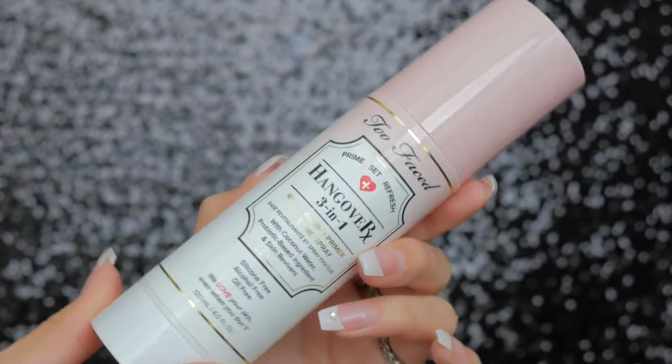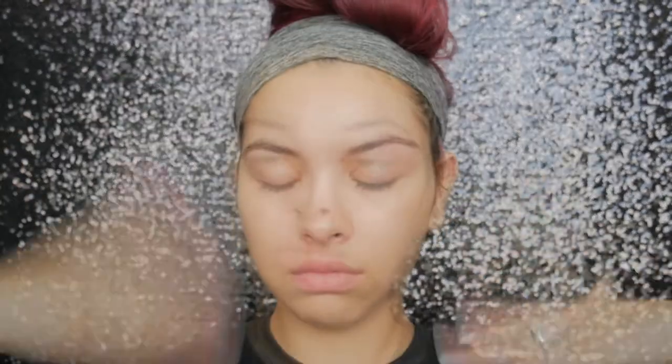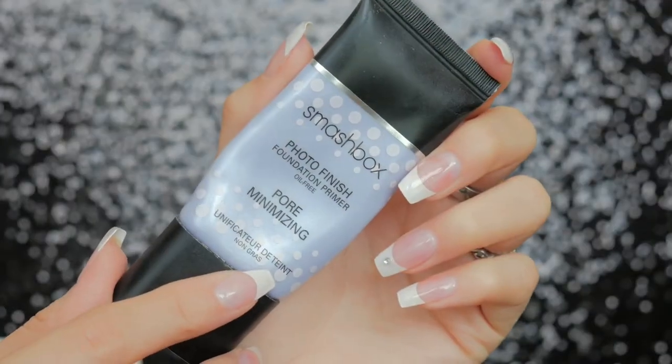Okay guys, first we're starting off by priming the skin. I'm taking my Hangover RX primer from Too Faced and just spraying that all over. Then I'm going to go ahead and take my Smashbox pore minimizing primer and just use this in my T-zone.